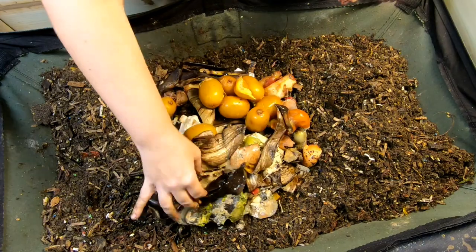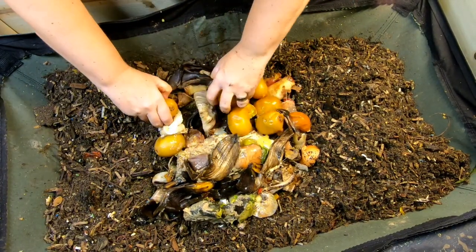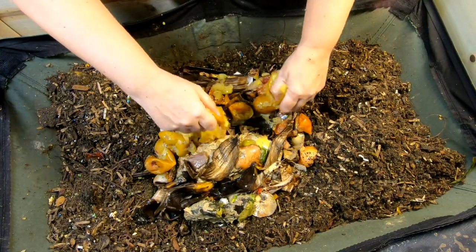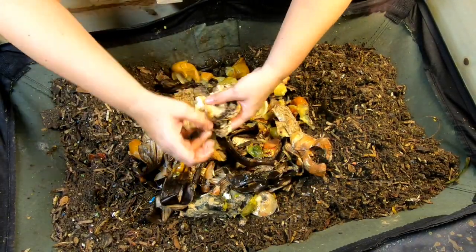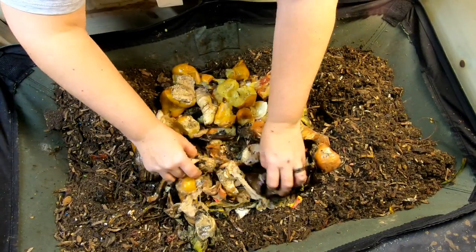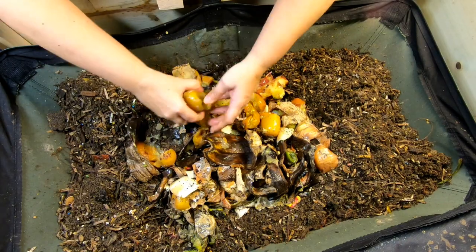We had another batch of kiwis go bad. I do not know — I'm not going to buy any more until spring. But these things were just flat-out yucky. I'm not really sure what this is — tortillas maybe? So bananas, onions, kiwis. Lots of kiwis.